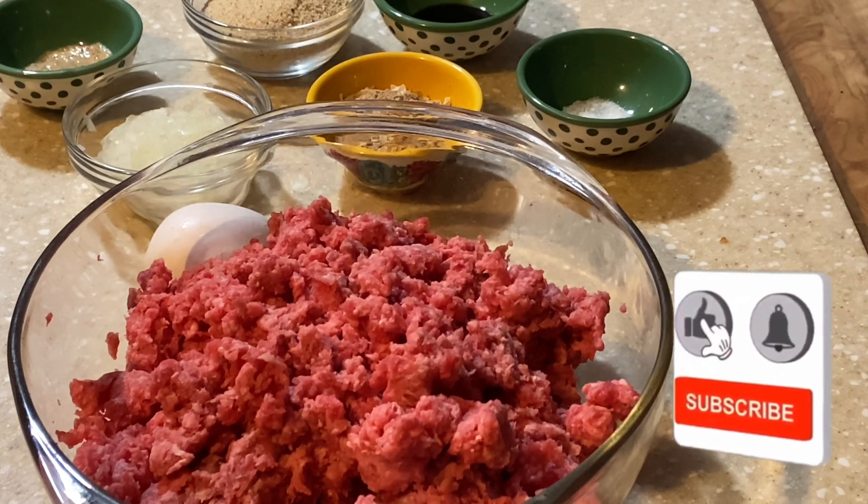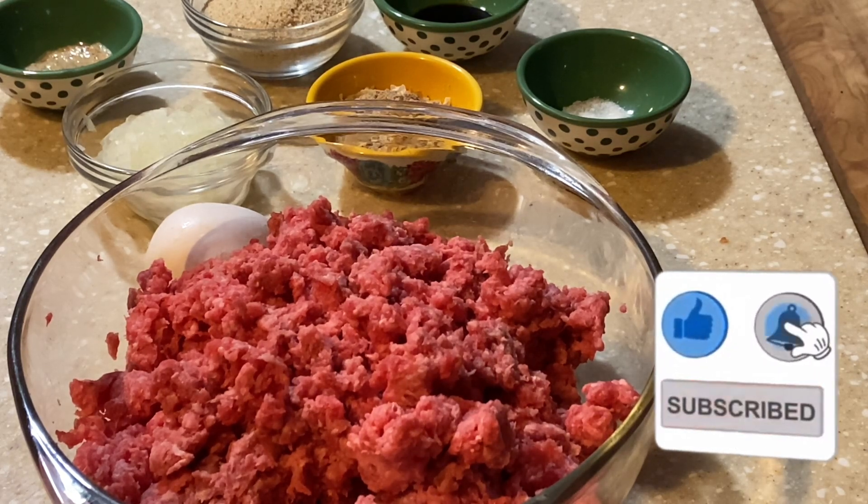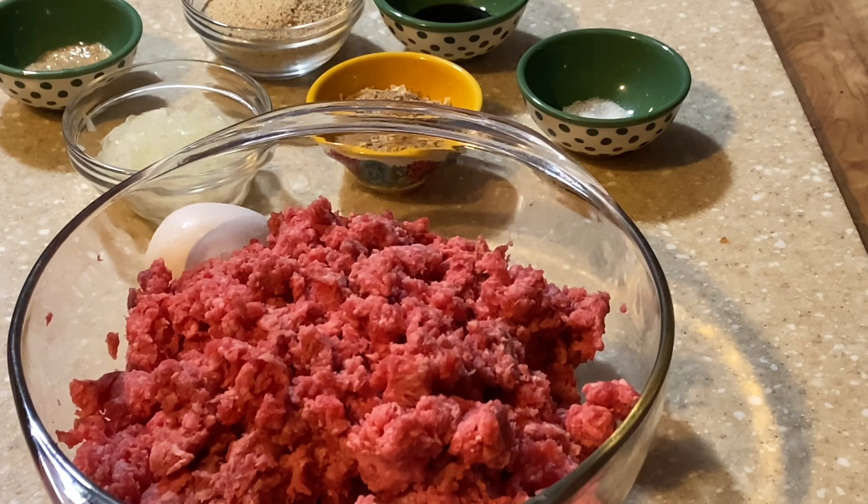Hello everyone, welcome back to Cooking with Donna. Today we're going to be making some little Salisbury steak meatballs to put over mashed potatoes — some good old comfort food with gravy and nice creamy mashed potatoes. I'm not sure what side vegetable we'll have yet, maybe a salad, but I wanted to jump on as always and share this with you all. Hopefully it'll become a favorite. There are so many different ways of making Salisbury steaks, and this is one of mine.